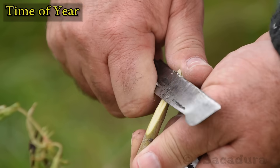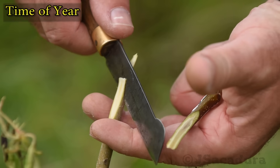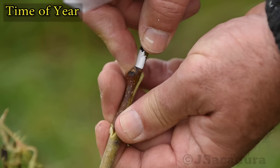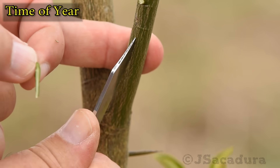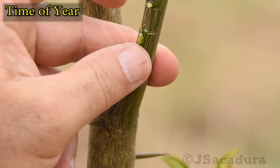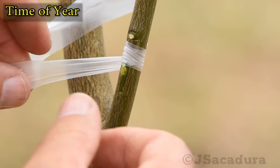Time of year is one of the most important limiting factors when deciding which grafting technique to use. With some techniques the plants can be dormant, while with others the sap must be flowing so the bark lifts freely, like when tea budding. So the season and the time of year will also limit the range of techniques that can be used.